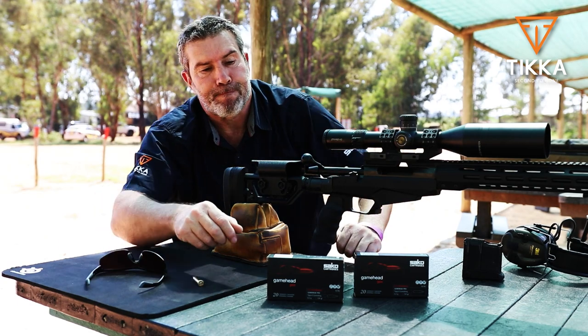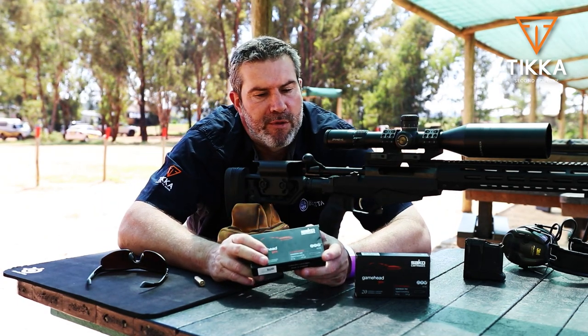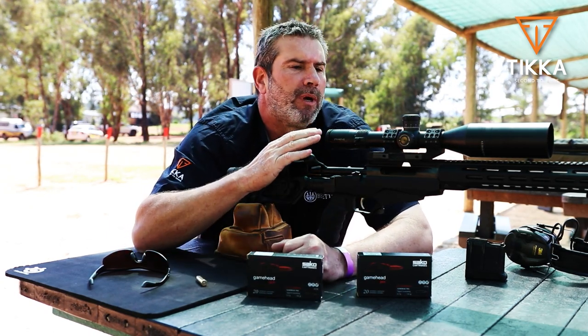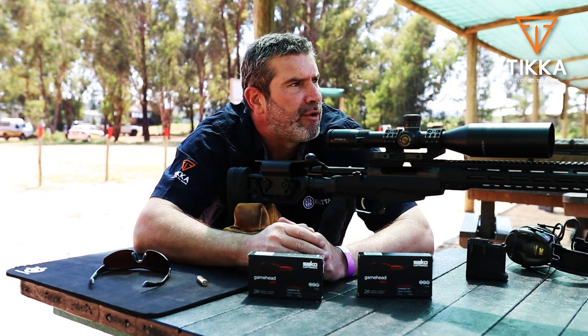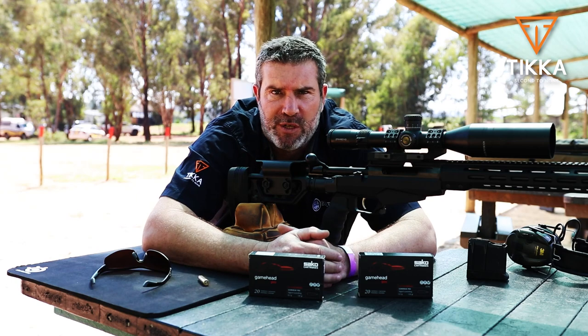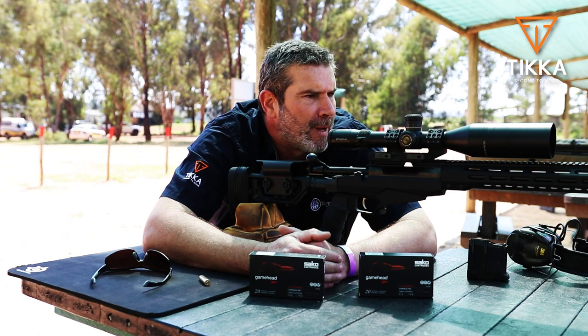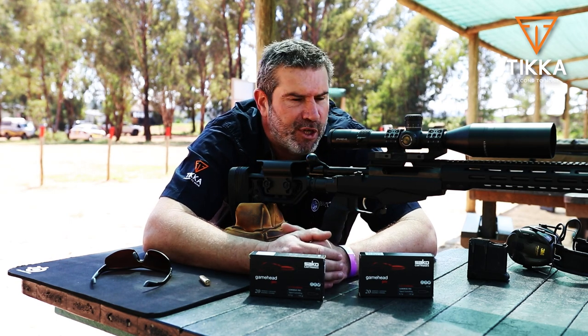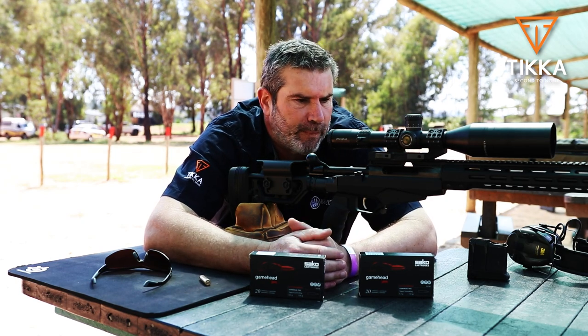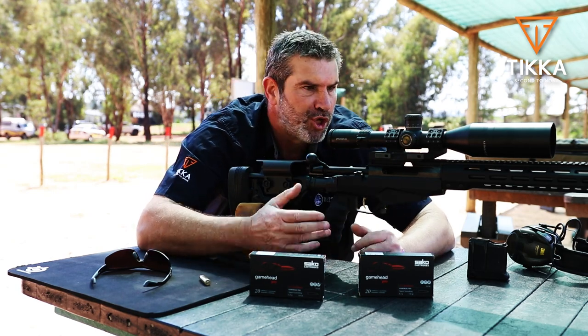Three shots, 100 meters, with Sarko factory 130 grain Gamehead Pro hunting ammunition. Through the scope on 30 magnification, simply shooting groups at 100 meters — all three rounds are cutting each other. I'd expect nothing less. This is really a machine of a rifle, absolutely wonderful for PRS competitions, playing around on the bench, long-range gong shoots, and if you're going to shoot and hunt from a static position or maybe in a culling operation, absolutely fantastic.